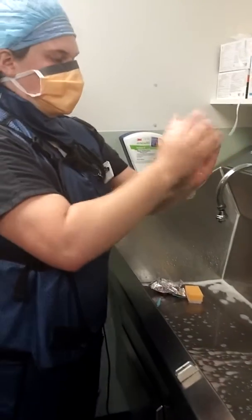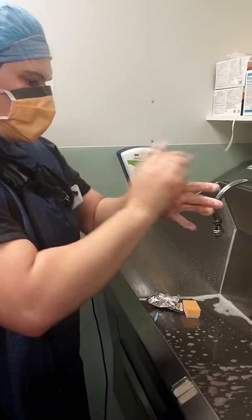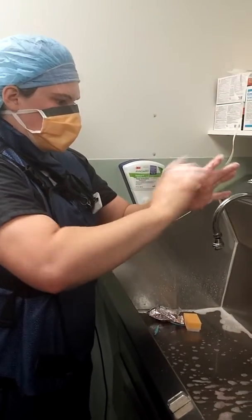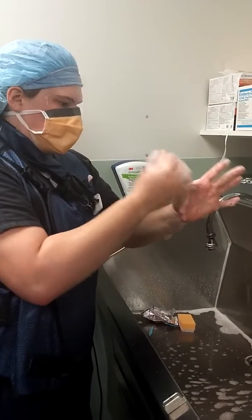She's just getting the soap activated and now she is scrubbing her fingertips — about 20 strokes each. She'll move along to the fingers. You want to separate it into four planes: two sides, and a top and a bottom.